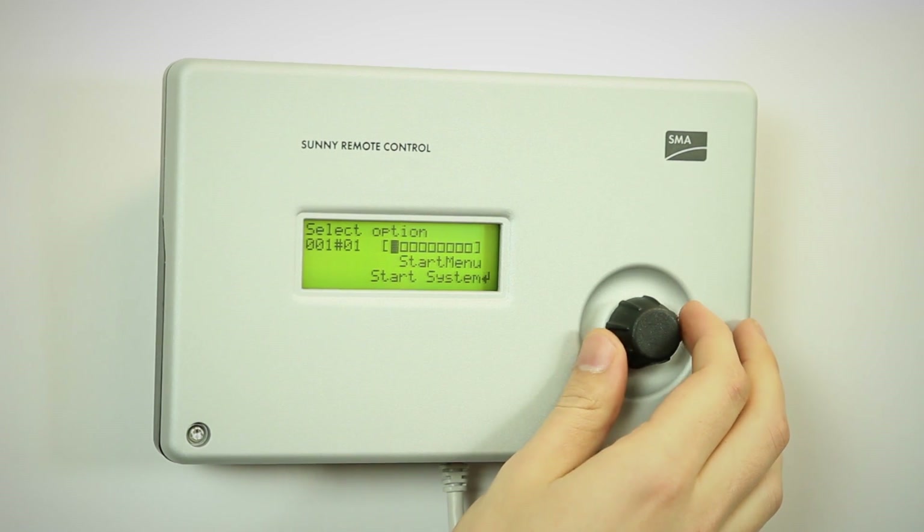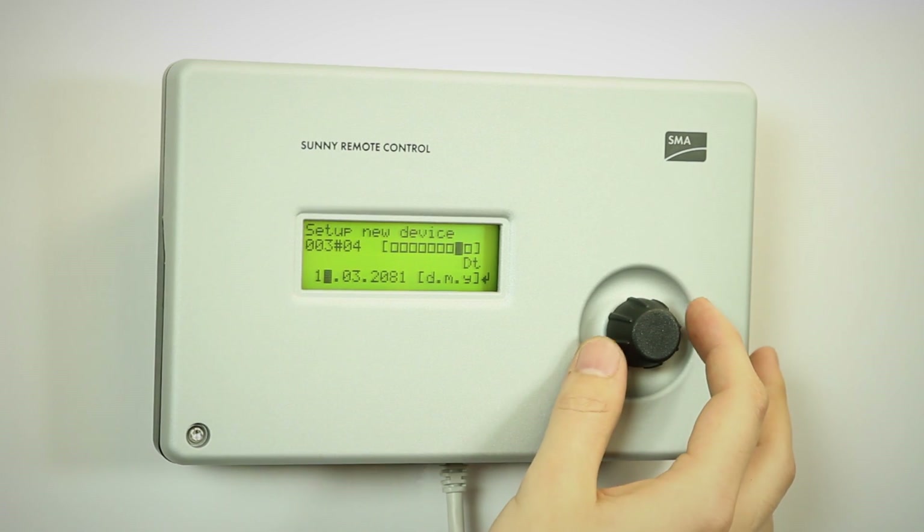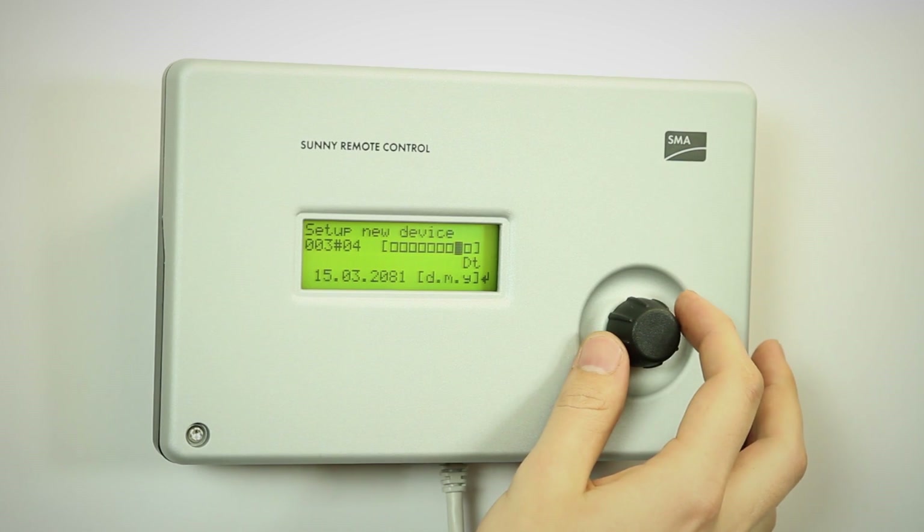For the first time, we have to select new system, and then the first thing it asks for is the date. Then once this is set up, we go for the time.